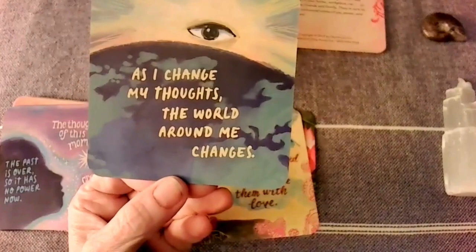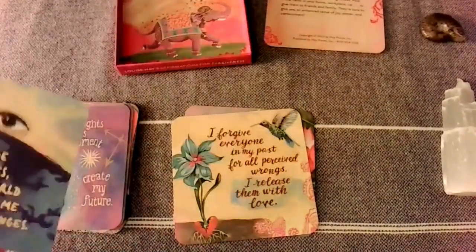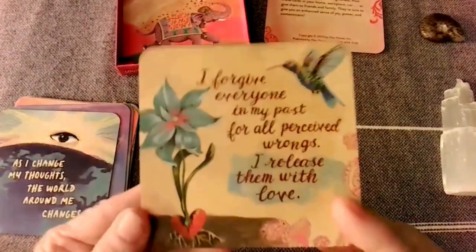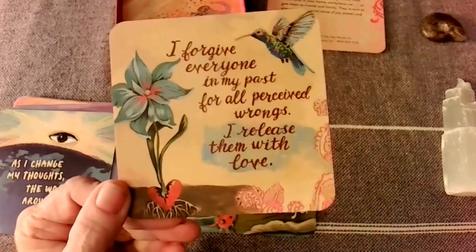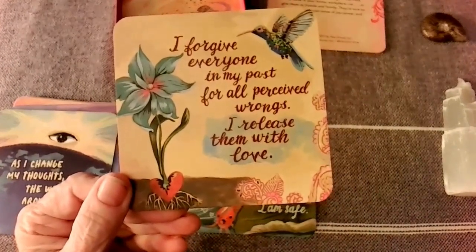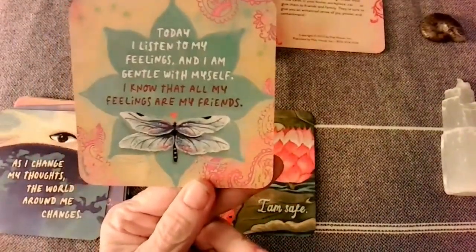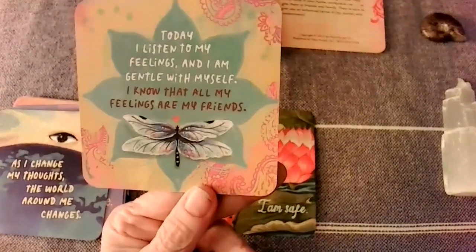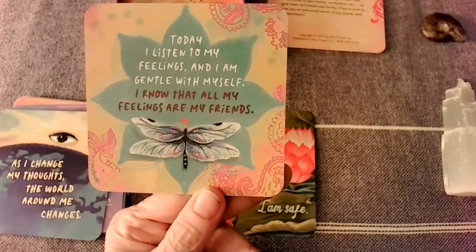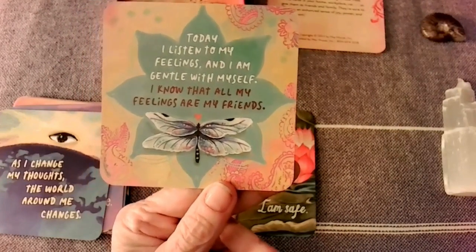'As I change my thoughts, the world around me changes.' 'I forgive everyone in my past for all perceived wrongs. I release them with love.' 'Today I listen to my feelings and I am gentle with myself. I know that all of my feelings are my friends.' It's a beautiful dragonfly.